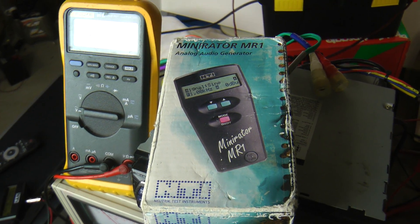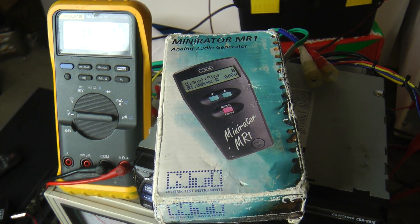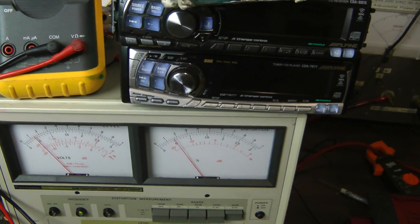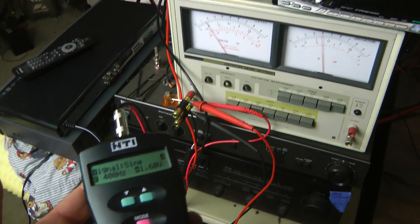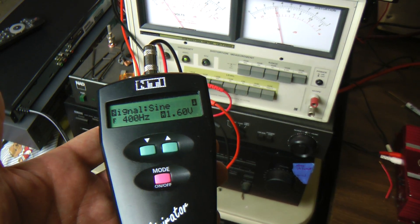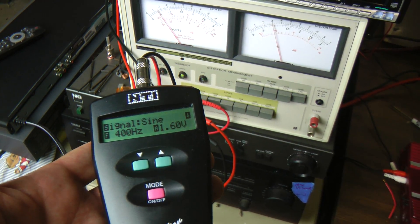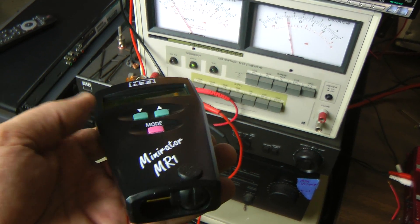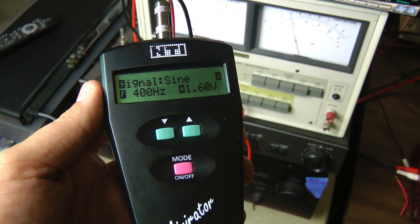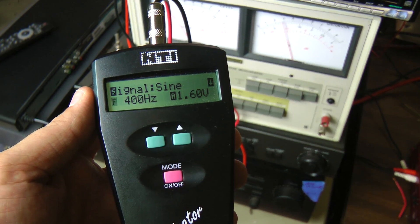What's up guys, Big D Wiz, oldschoolstereo.com. Today we're going to look at something a little different — a portable tone generator. This is by NTI, it's called the Mini Rater MR1. It's a professional grade portable frequency generator.